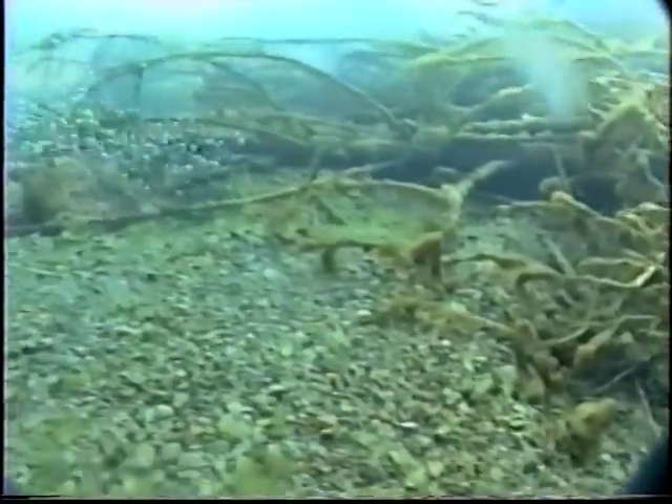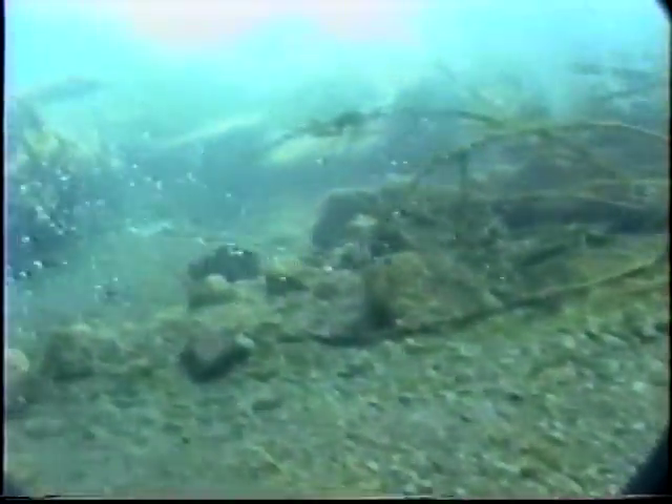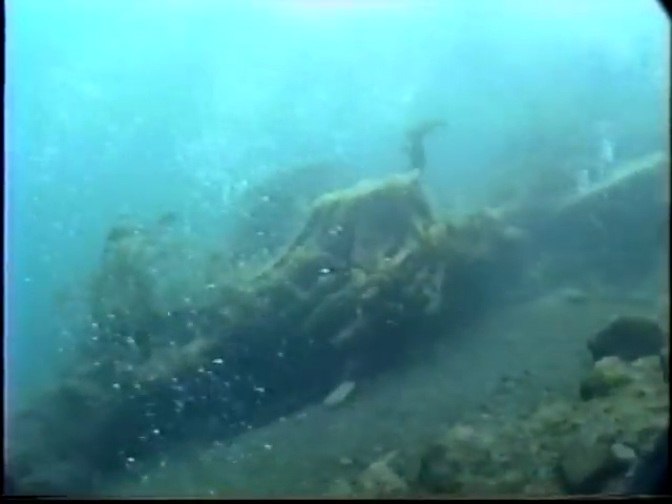The visibility is pretty decent here. They dump a bunch of Christmas trees in here to decompose so the fish will have some place to hang around. This is fairly shallow, probably about 20 feet or so, and this whole lake is only about 50 feet deep. It's a man-made reservoir and they do get some power off a generator dam on the far end of it.